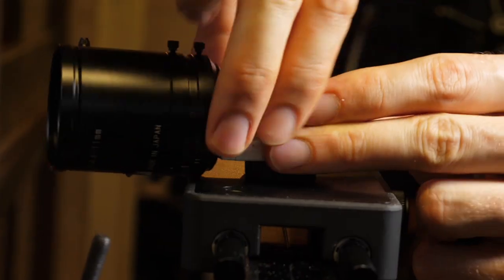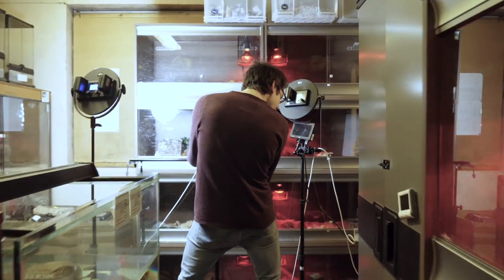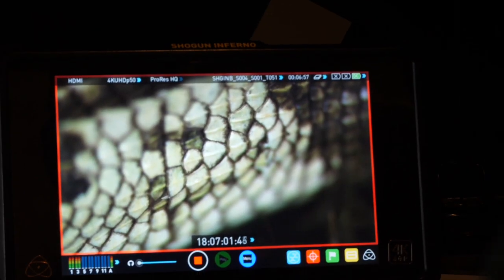Today we're filming reptiles, amphibians, and some insects. This camera has really been of great use because we can get into the tanks and get really up-close, personal, intimate shots of these species, which other cameras just wouldn't allow us to do.